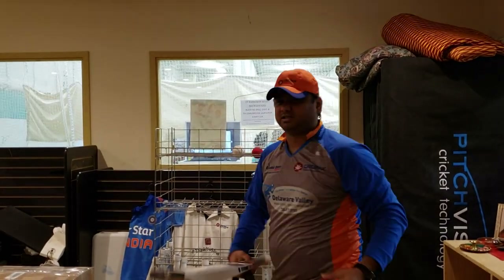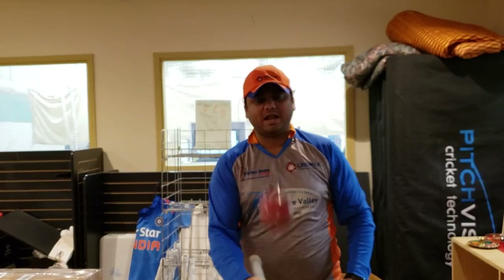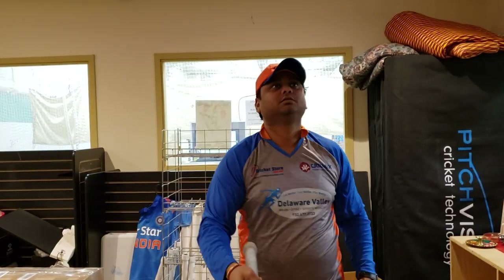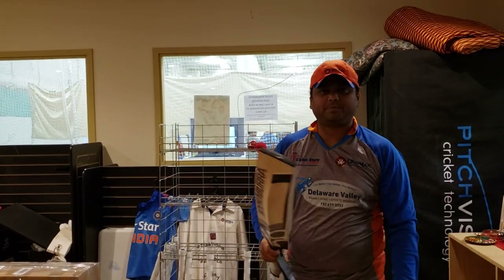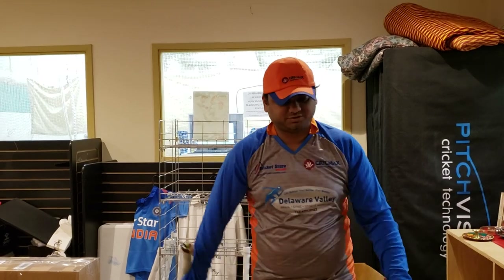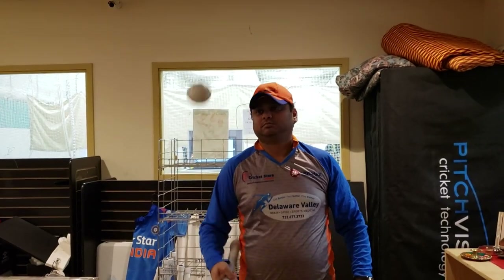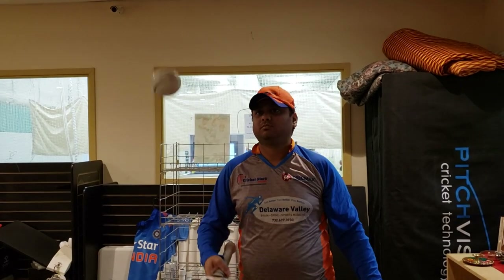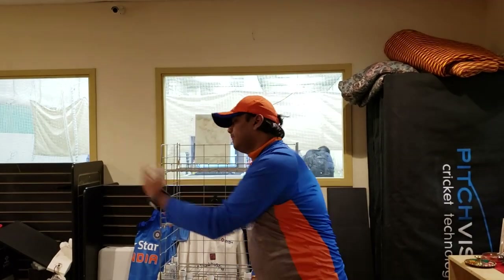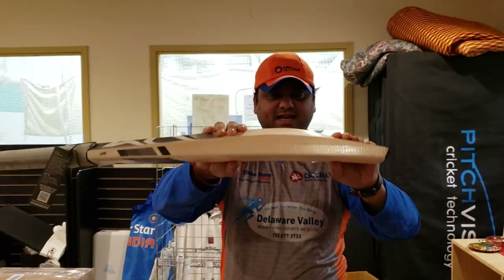This particular piece weighs 2lb 9oz. Let's hear the ping — brand new ball — and now the old white ball one more time. Really nice response.